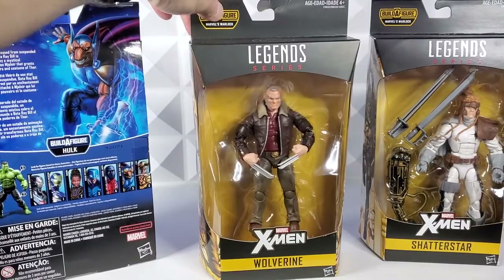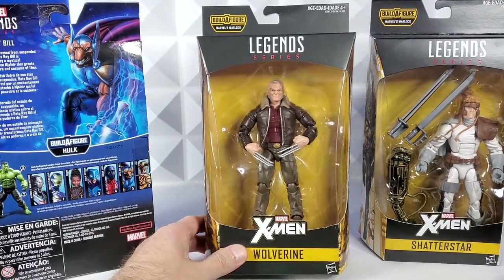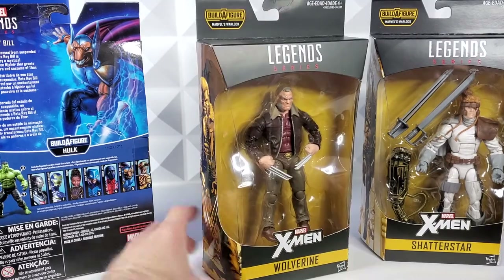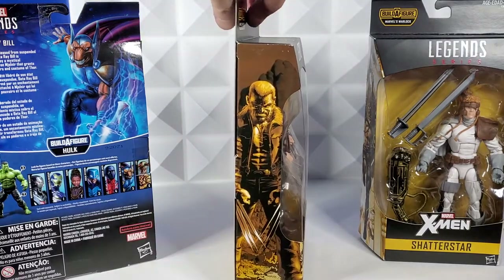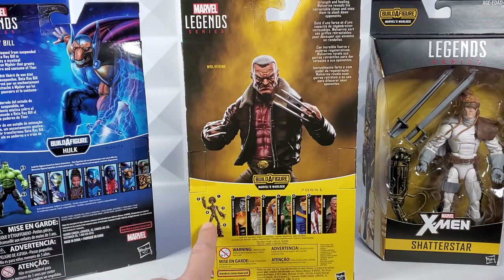Old Man Logan — one of my favorite comic runs in recent years. It doesn't come with anything except that snarly face and claws. Man, that looks awesome in that bomber jacket. And then, oh man, look at that side art. That's beautiful. Nice photography on the back. Warlock Build-A-Figure, and the rest of this wave.